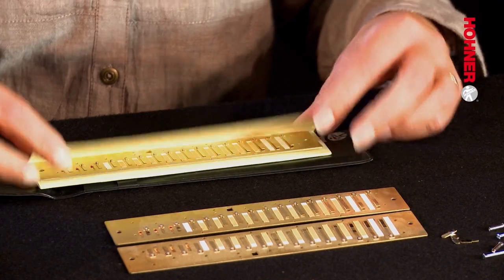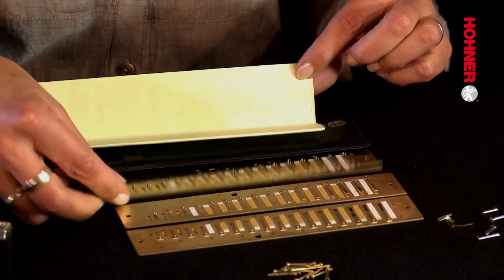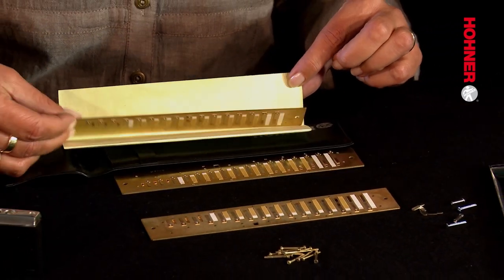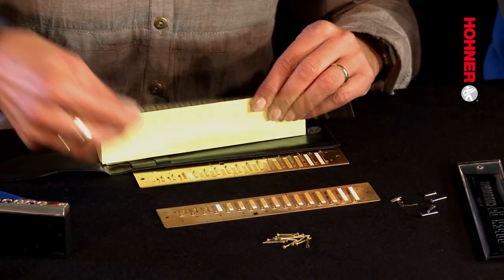Now remove the replacement reed plates from the original Hohner packaging. As you'll see, they are in a folded piece of card. The purpose of this is to protect the windsavers and the reeds. With all these operations, you have to be careful not to knock the windsavers and not to knock the reeds, because you can easily push them out of alignment.